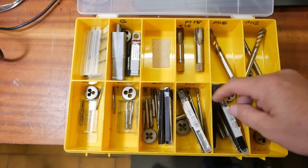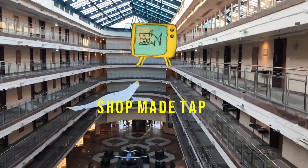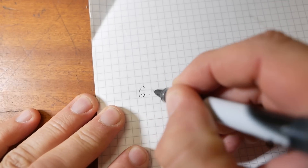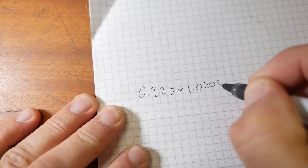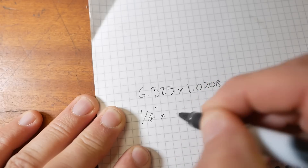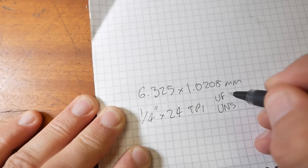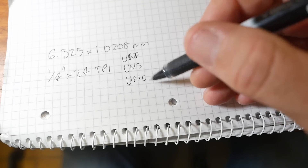Off to the basement. He actually needs a special tap — he wants one that's a bit bigger than what's available. It's a weird thread: 6.325 by 1.0208 millimeters. That's probably quarter inch by 24 TPI — a unified special thread. It's a bit coarser than UNF, which is what we'd use on aircraft, and a bit finer than UNC, which is what Americans use on all the non-aviation stuff.